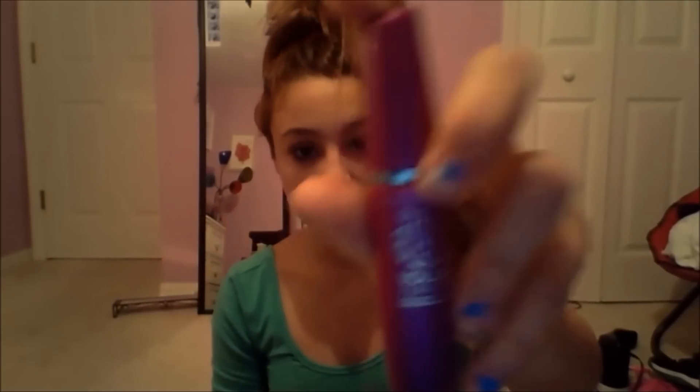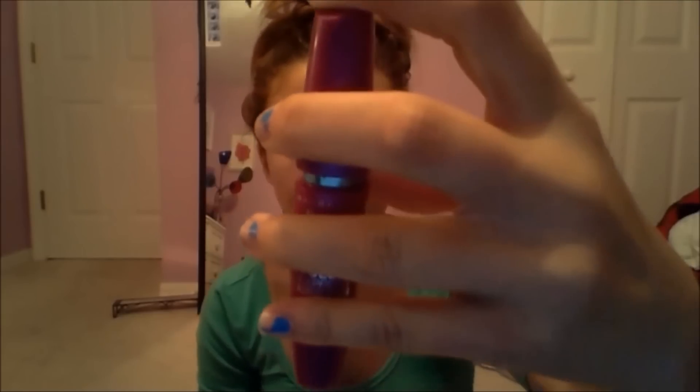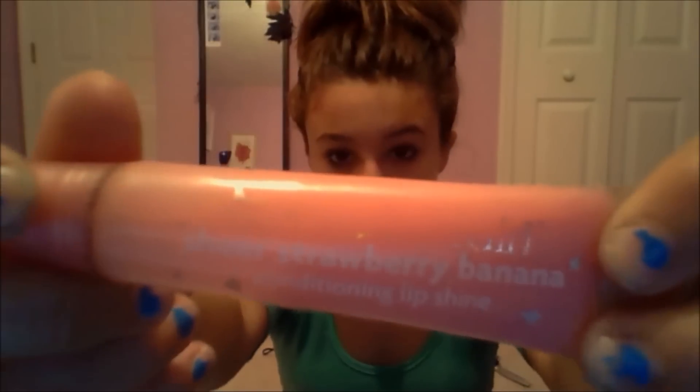The three beauty essentials I carry at all times: first is my mascara — this is the Maybelline New York Falsies Volume Express Mascara. I just love this mascara so much. The only thing I hate about it is that it smells really, really bad. If you can leave a comment below explaining why my mascara smells bad, please do. I also carry around my Sierra Strawberry Banana Conditioning Lip Shine — it literally smells like strawberries and bananas. It smells so good and I wear it all the time.